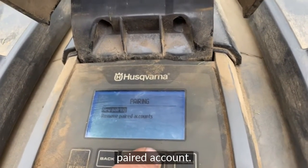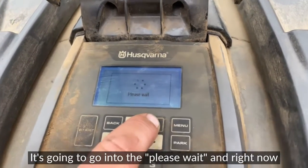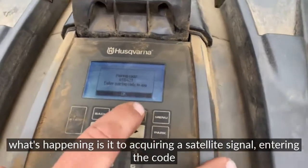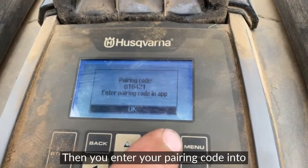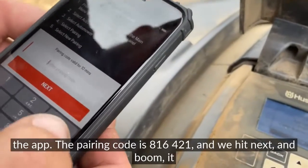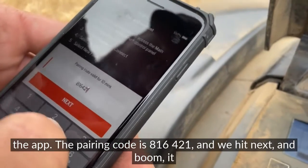Then click on 'Pairing.' Once you click on pairing, it's going to say 'New Pairing' or 'Remove Paired Accounts' — just go for 'New Pairing' today. Click on that and it'll go into a 'Please Wait' screen. Right now what's happening is it's acquiring a satellite signal and a code from Automower Connect.